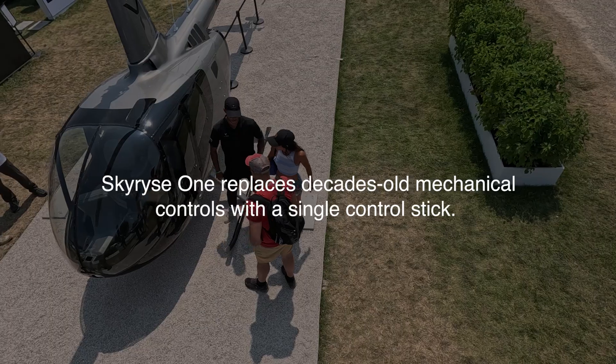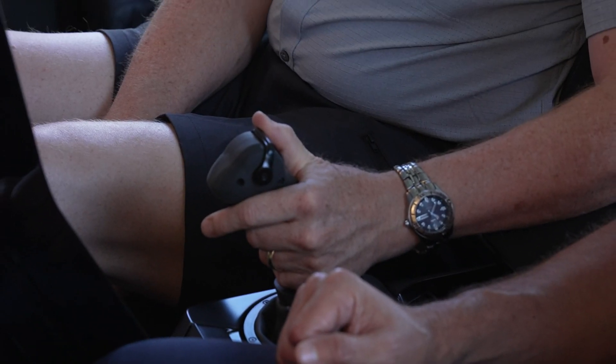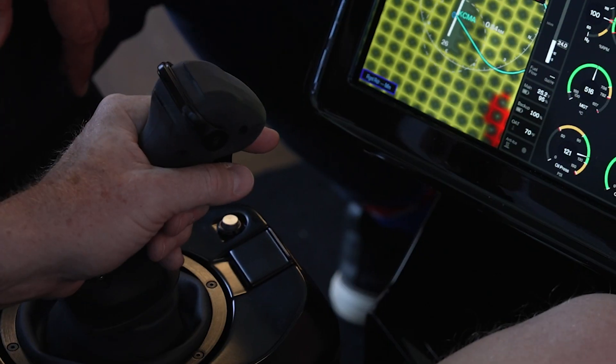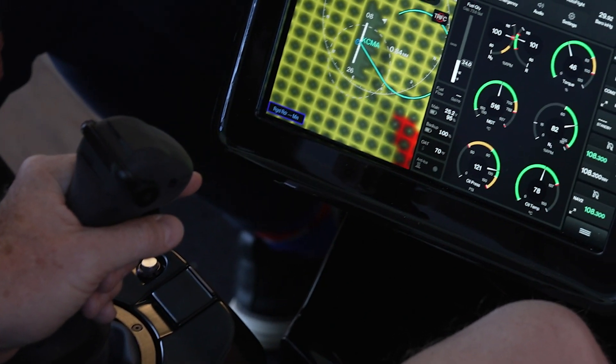We've removed all the standard traditional helicopter controls and put all that functionality into a single control stick. You have a forward movement to accelerate, backward to decelerate, a turning motion, and a twisting motion at lower speed and in the hover to perform a pedal turn.